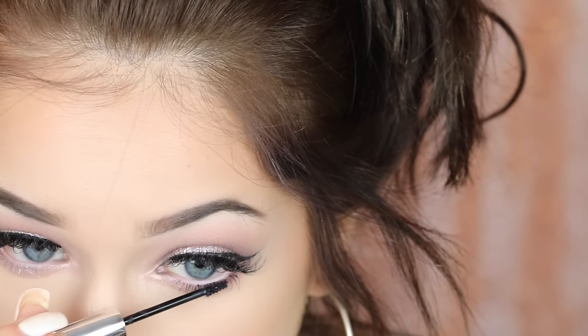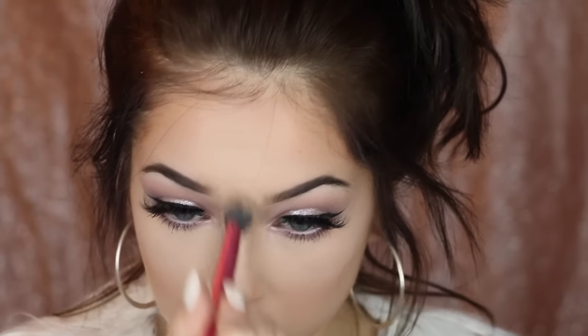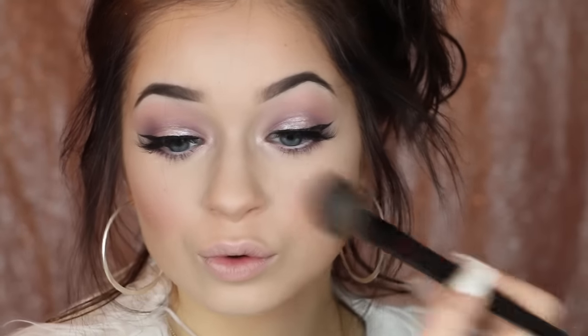My eyes are finished and I'm loving the look of this eye makeup. Now I'm going in with the Clinique Sculptionary Cheek Contouring Palette in shade 06 Defining Pinks. I'm taking the lighter shade and putting it on the high points of my face — my cheekbones, Cupid's bow, and where I want my nose highlight to be accentuated. Then I'm taking the remaining colors in the palette on my cheeks. I think it gives a very healthy glow and brightens me up, especially for school. It's super girly and cute for Valentine's Day.